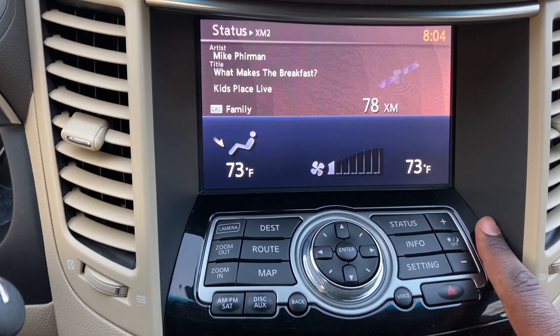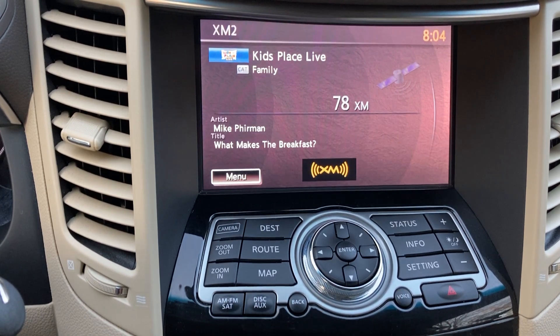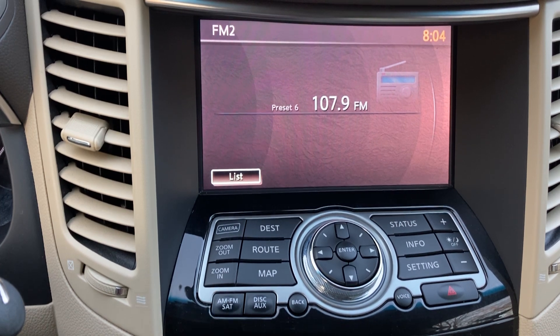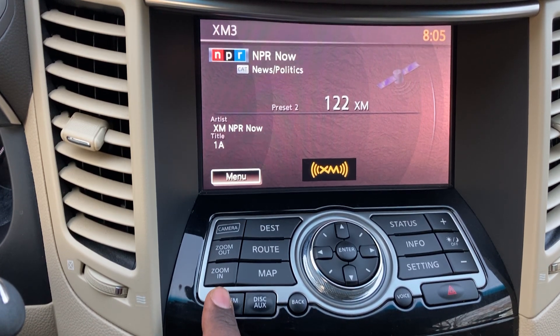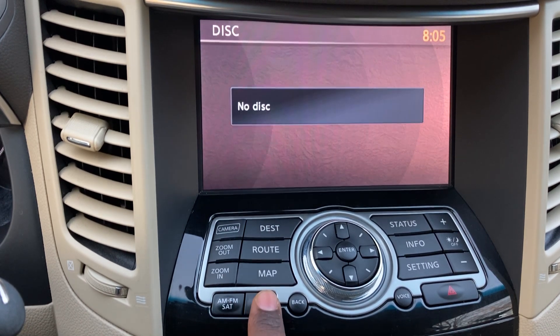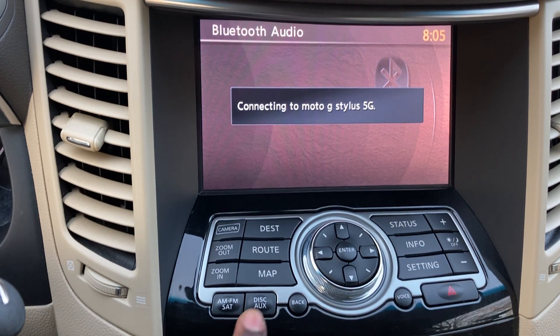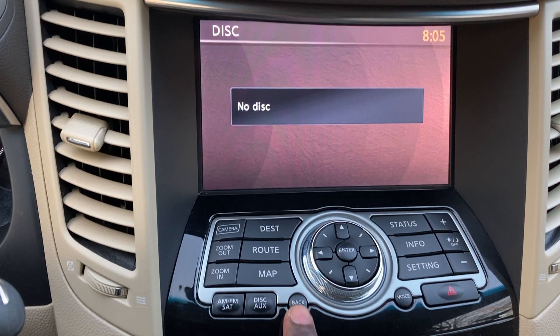Starting on the right side — this is the audio button. You can cycle through: AM, FM, FM2, XM1, XM2, XM3. There's also a disc slot down below, plus auxiliary, Bluetooth audio, and USB. There's no aux input but USB is available.